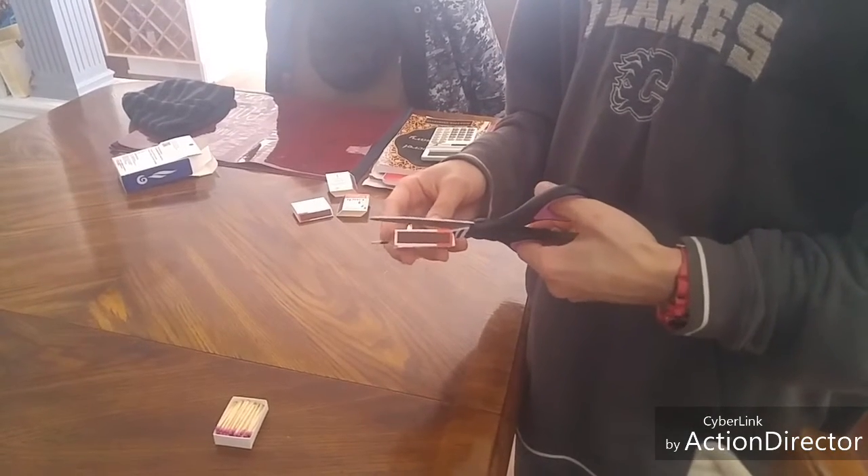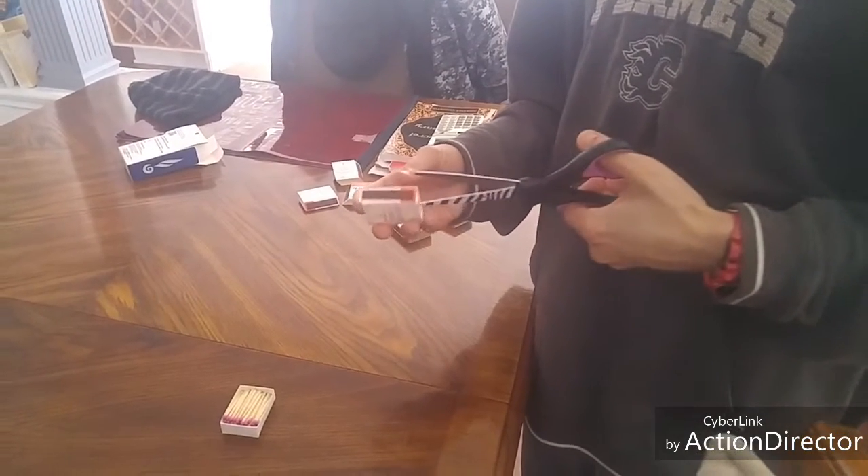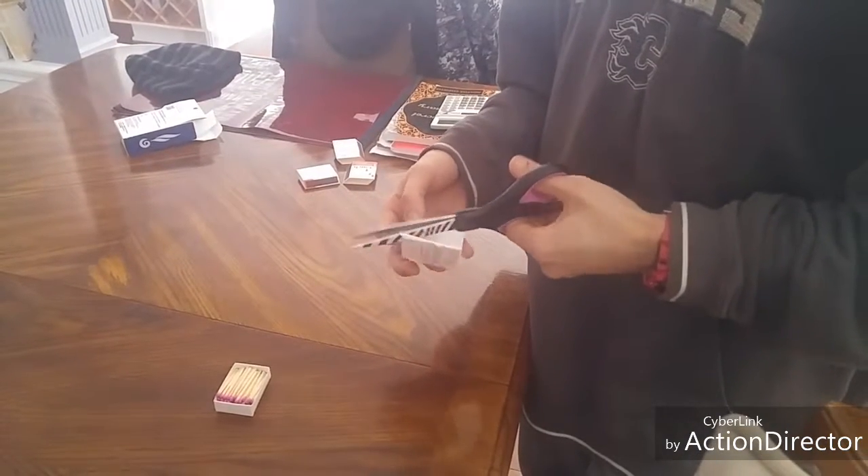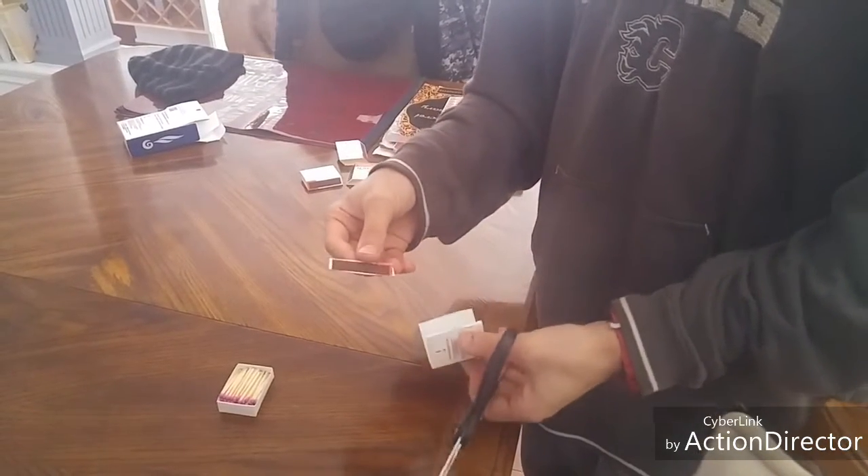Step one is to cut the striker off the side of the box like this. And it should look like this.